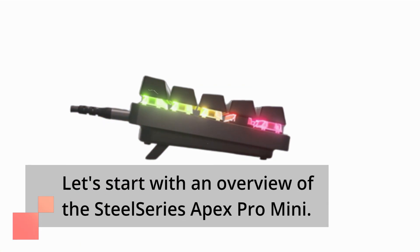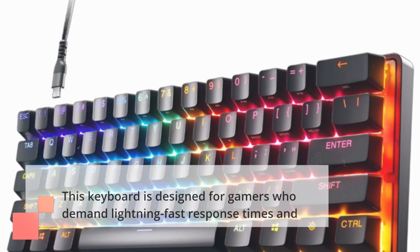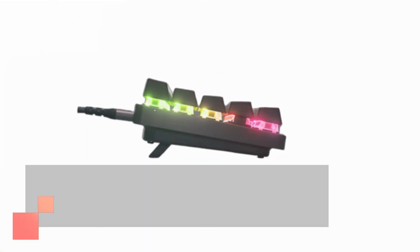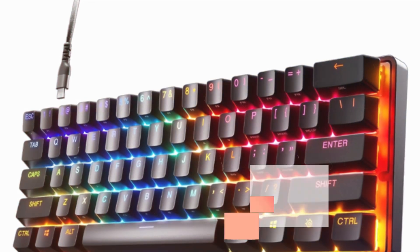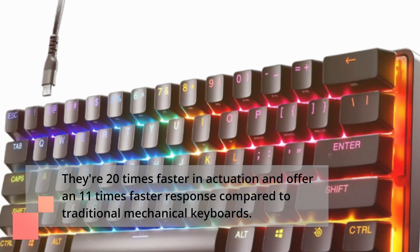Let's start with an overview of the SteelSeries Apex Pro Mini. This keyboard is designed for gamers who demand lightning-fast response times and absolute control over their keystrokes. The standout feature is the Omni 0.2.0 adjustable hypermagnetic switches — unlike anything you've ever experienced. They're 20 times faster in actuation and offer an 11 times faster response compared to traditional mechanical keyboards.